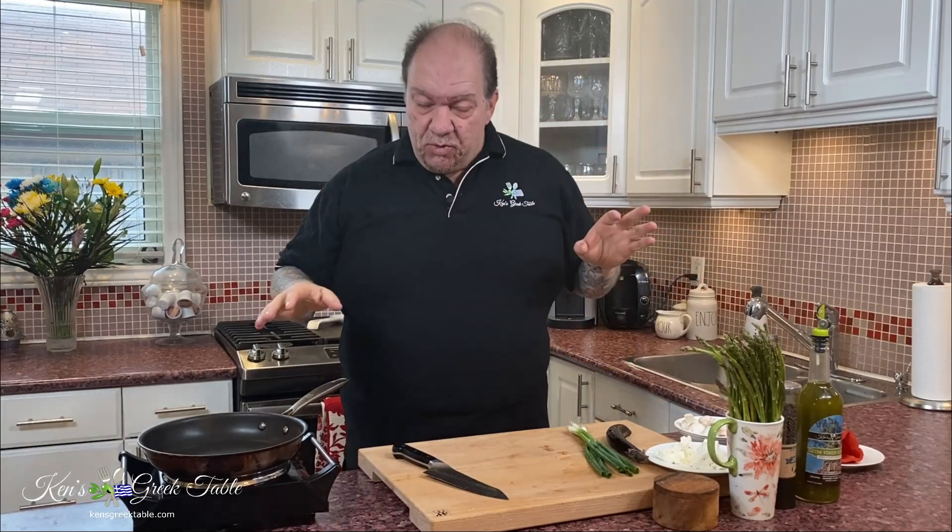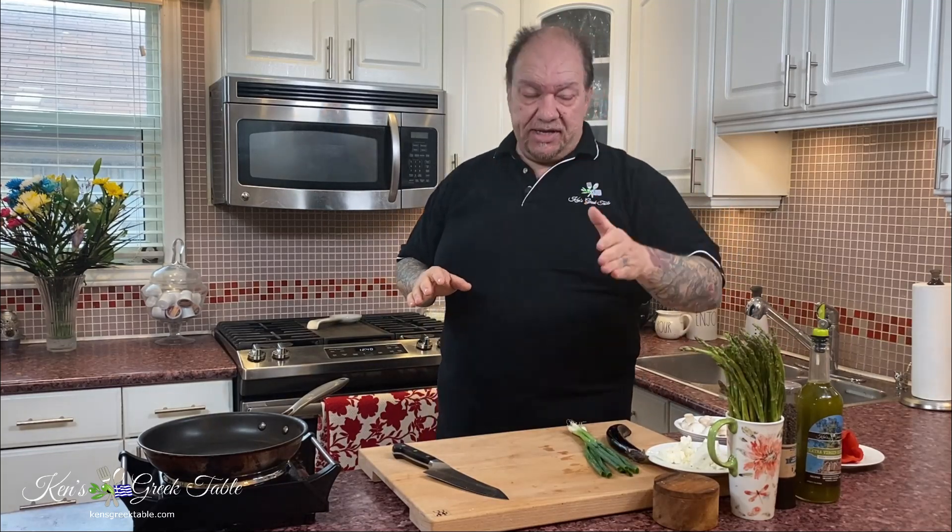Hey, what's up? Today's recipe is all about the asparagus. It's asparagus season — it's available now just about everywhere. And asparagus is very, very Greek. In fact, it's so bountiful in Greece it grows wild — it's like everywhere.